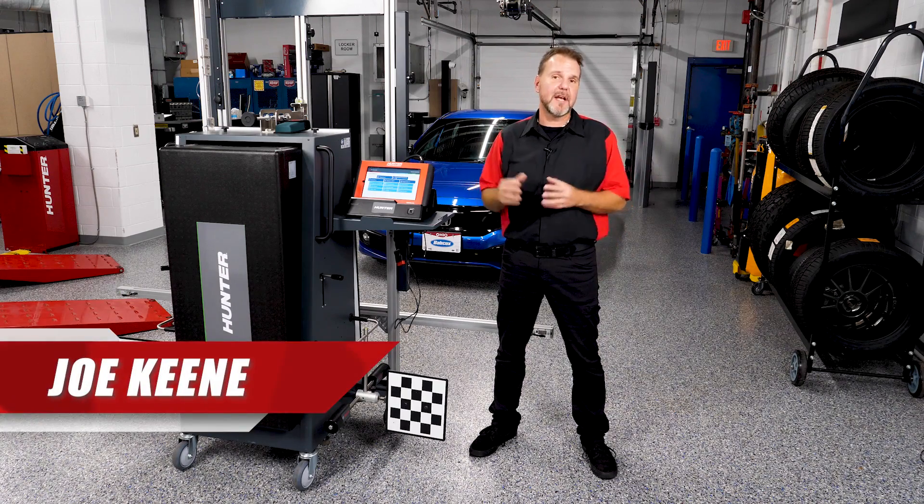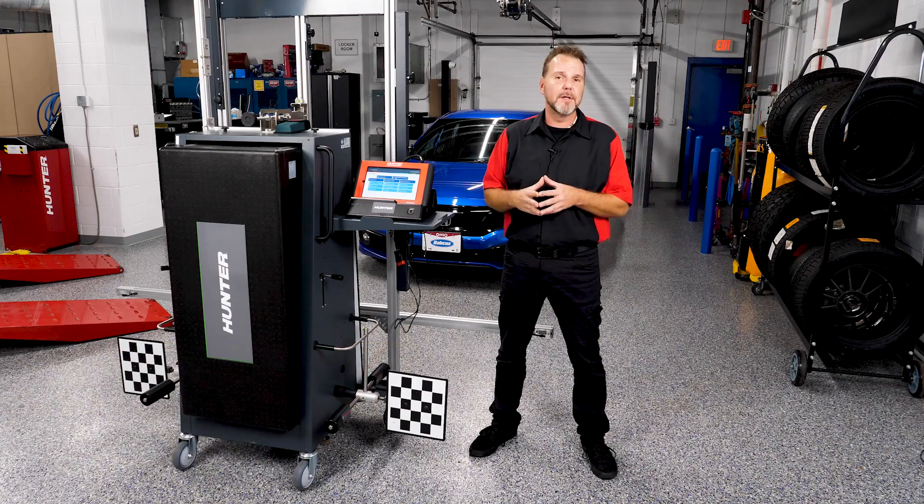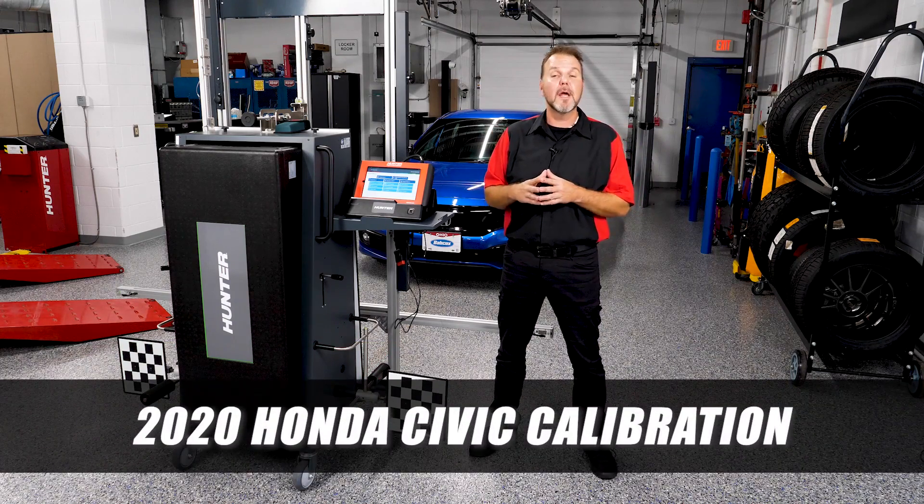Welcome back to our series on ADAS calibrations featuring the ADOS Link and the DOS 3000 by Hunter. Today we're going to be doing a calibration on a 2020 Honda Civic — this one just had the windshield replaced. We live in a time where if a windshield is cracked and needs replacing, it's not as straightforward as it used to be due to the ADAS systems.